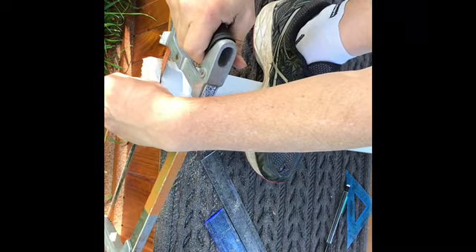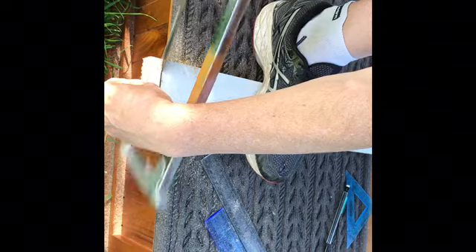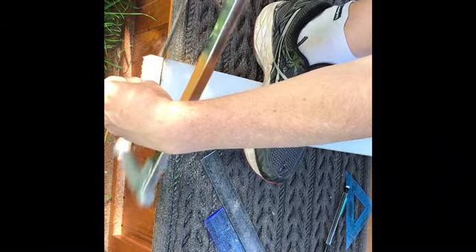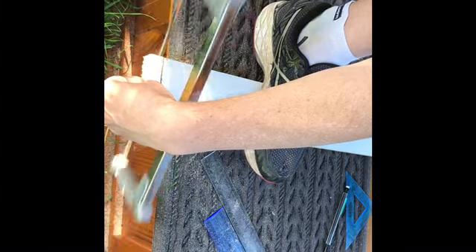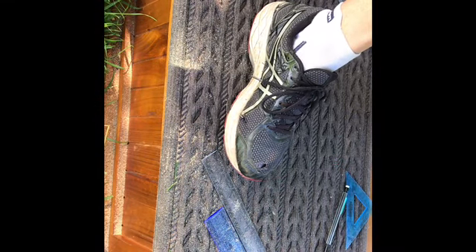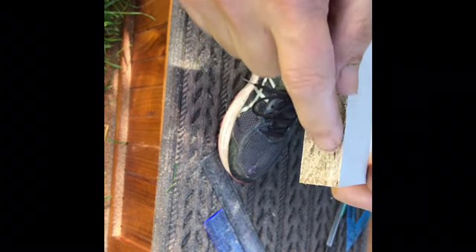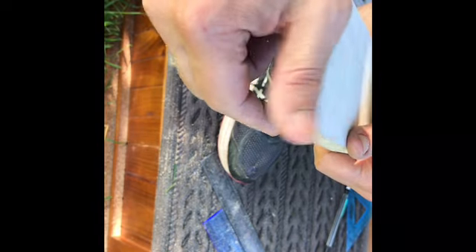Near the end of the cut, reach over so that the piece doesn't fall off. Make sure you don't saw your fingers. You can see the difference here - the rougher area where the panel saw was used and the smoother area cut with the hacksaw. I pushed down a little too hard on that last stroke with the hacksaw, which shows in the result.